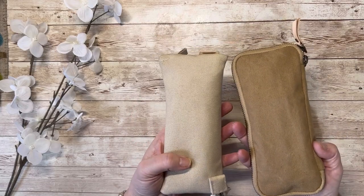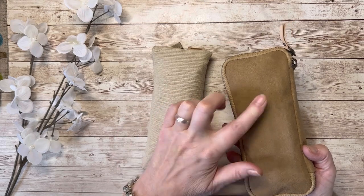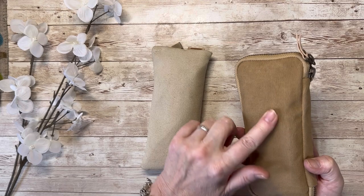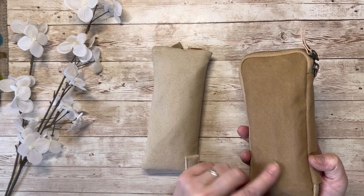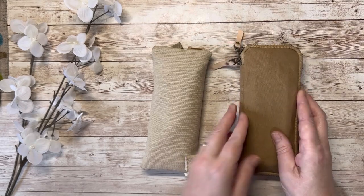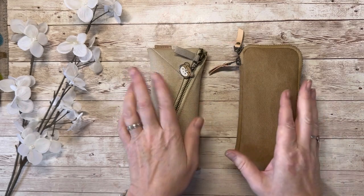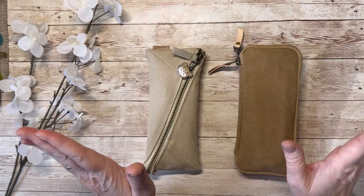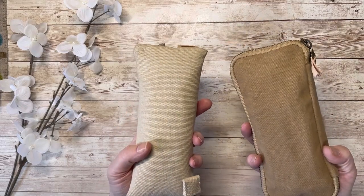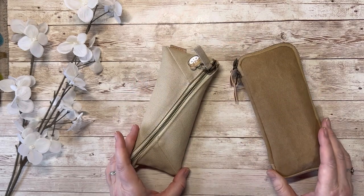Both of these pen cases are made of canvas. This is a slightly coarser canvas and this is a finer canvas. I've only had the cheaper one for a week or so and I can already see where the pens are pressing into the canvas — I can't see that on the other one. So I think the more expensive one has slightly more robust canvas. I'm not an expert; I'm just sharing my experience in case it's helpful.